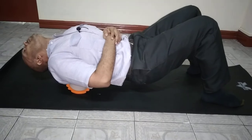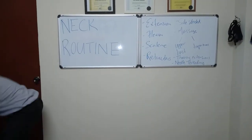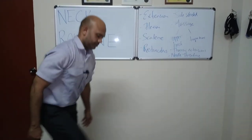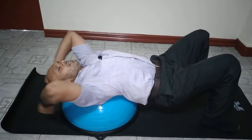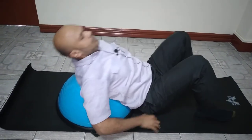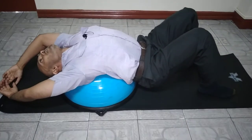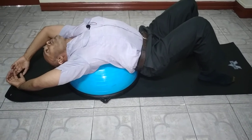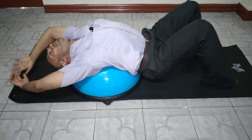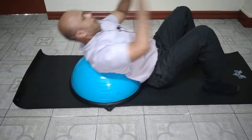If you have a Bosu ball — that's your half Swiss ball — lay down on it and let the upper back stretch. Play with it and adjust yourself until you're getting a good stretch. Relax for about five minutes. You might want to listen to some music to help pass the time and help you relax. When you're relaxed, the muscles are more likely to release and you'll get the stretch you're looking for.